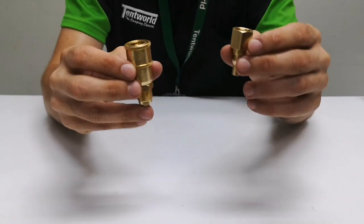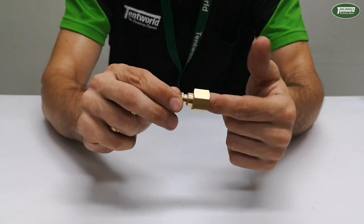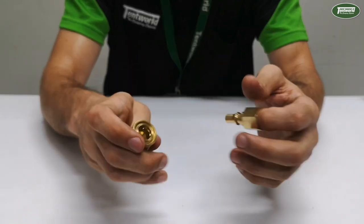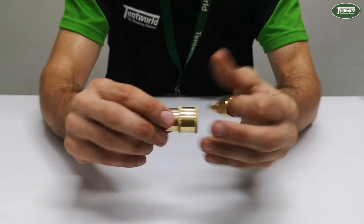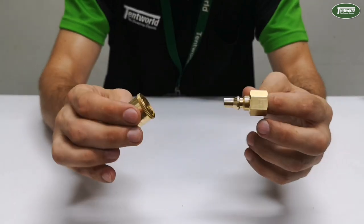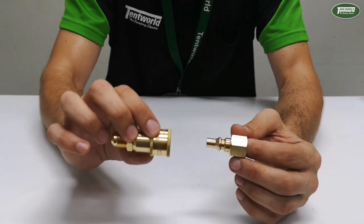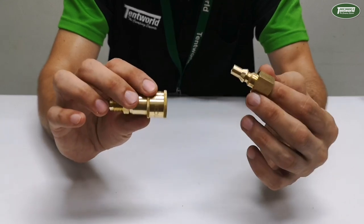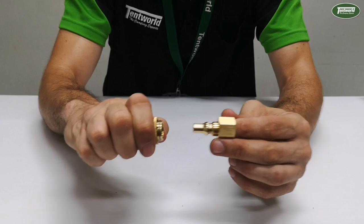This quick connect fitting comes in two pieces. You've got your smaller piece here which gets screwed onto your appliance end, and then you have this piece where you will screw your gas hose onto. The whole purpose of this — it's called a quick connect fitting — is that it allows you to quickly connect your gas hose to your appliance without the need of shifters and spanners.